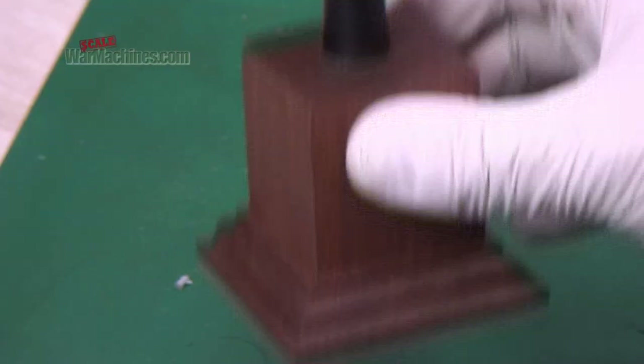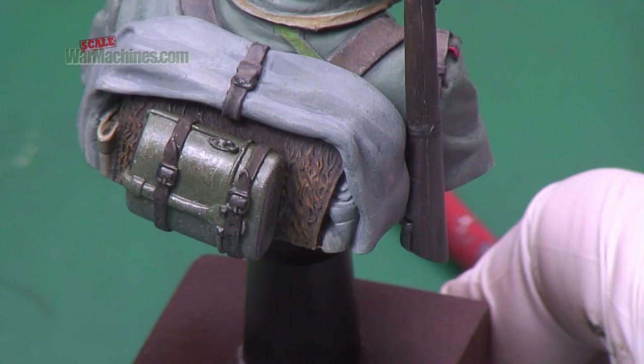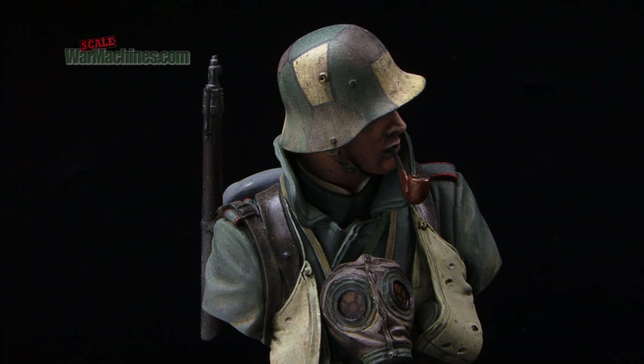The head and helmet were attached with white glue for now, as I would remove and reattach them a few more times going forwards. This is how he looks, and next time I'll finish everything off and cover the painting of all the accessories. See you in the next video — bye for now.